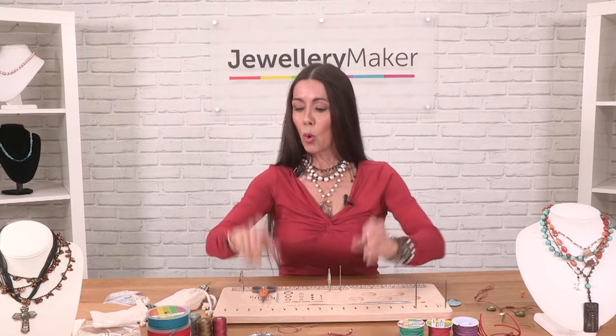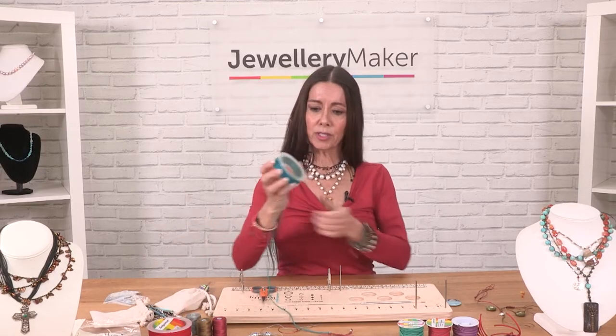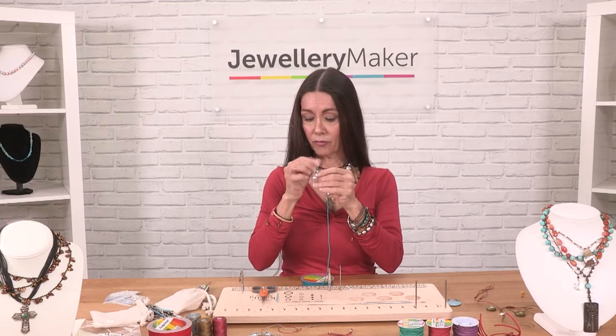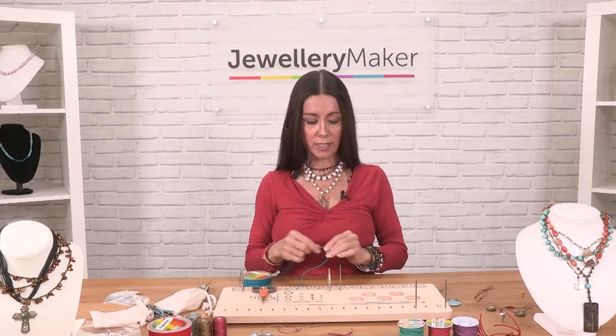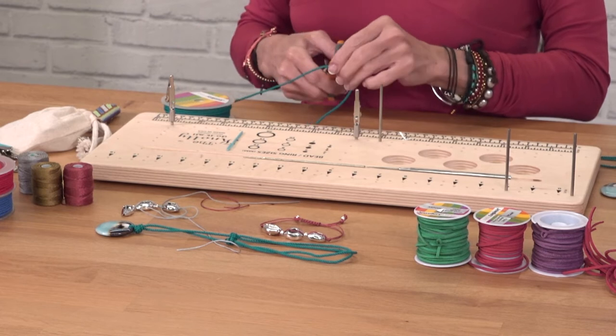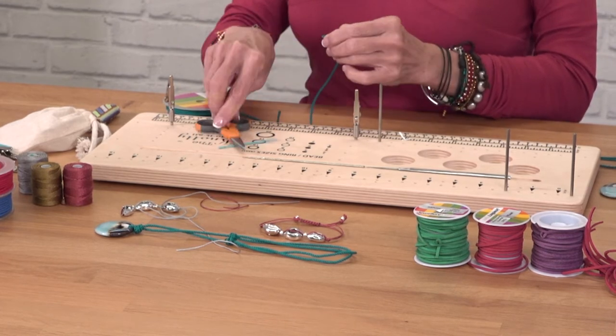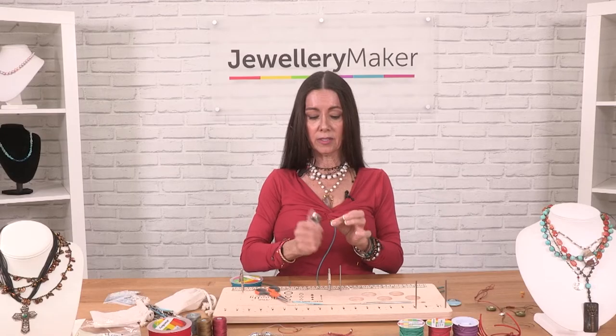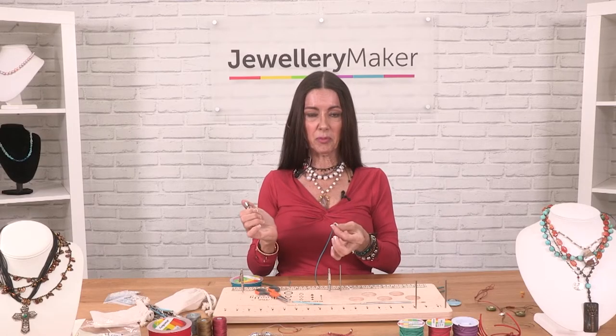I'm using a twisted cord here, so you've got to be careful when you cut it because it'll fray. I'm going to take 40 inches — so here's 20, 40. I'm going to cut it, but I'm also going to melt the end of it to keep it from fraying.